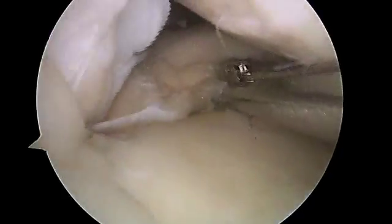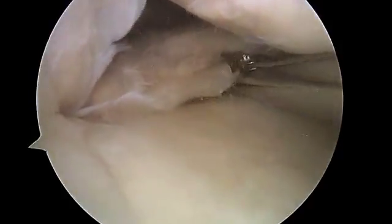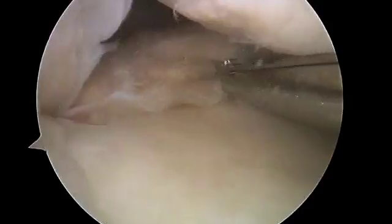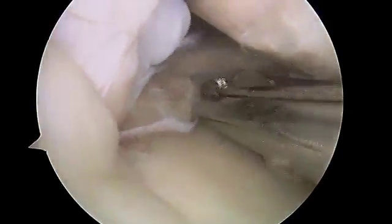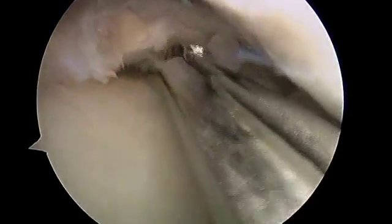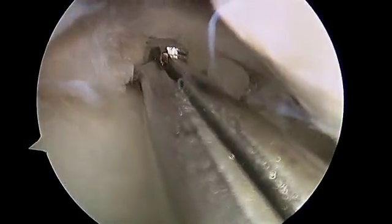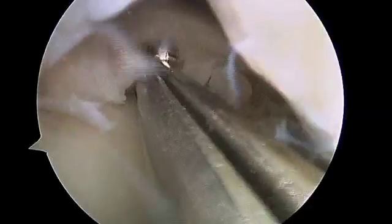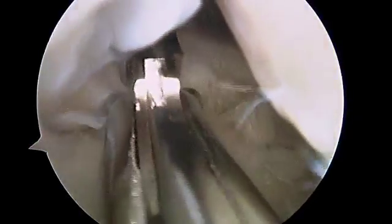You can see there's what we call a longitudinal split where there's a superior leaf and an inferior leaf. We're going to take out the inferior leaf and preserve the top part of the meniscus as a method of stabilizing this. To reorient you, the femoral condyle is above and the tibial plateau is below. With the meniscal punch, we're going to take out just as much of that inferior leaf as we need to stabilize that meniscus.